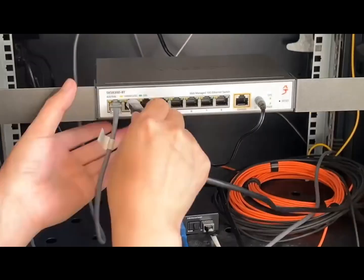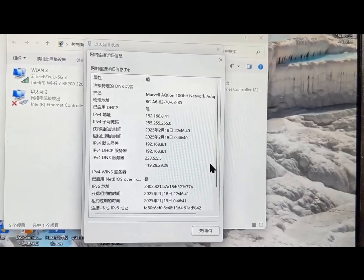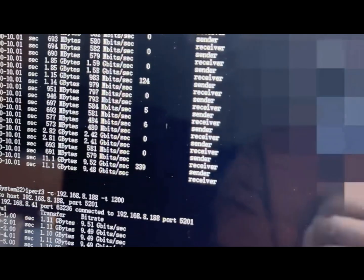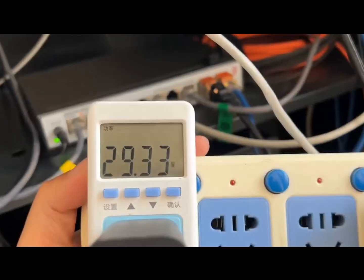Now let's test the speed between the switch and a PC. It grabs an IP via DHCP just fine. We tried uploading and downloading and yes, it has full 10 gigabit speed. Even with a multi-threaded test we got about 9.4 Gbps — no problem.